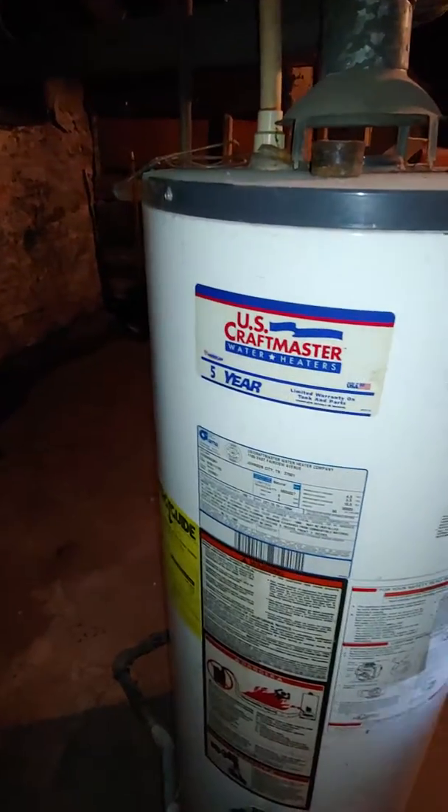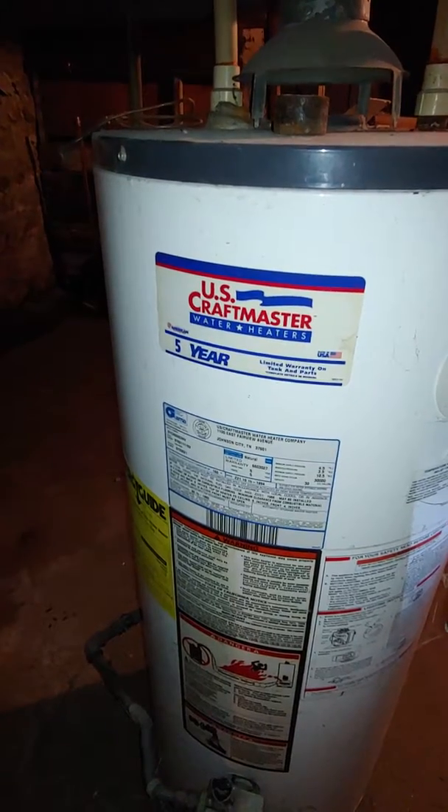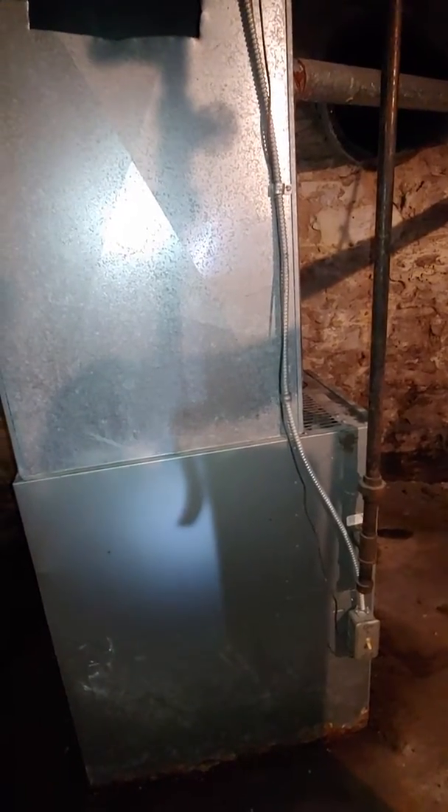We're going to keep the existing furnace — the water heater is 30,000 BTU — and we're coming back with a 60,000 BTU furnace.